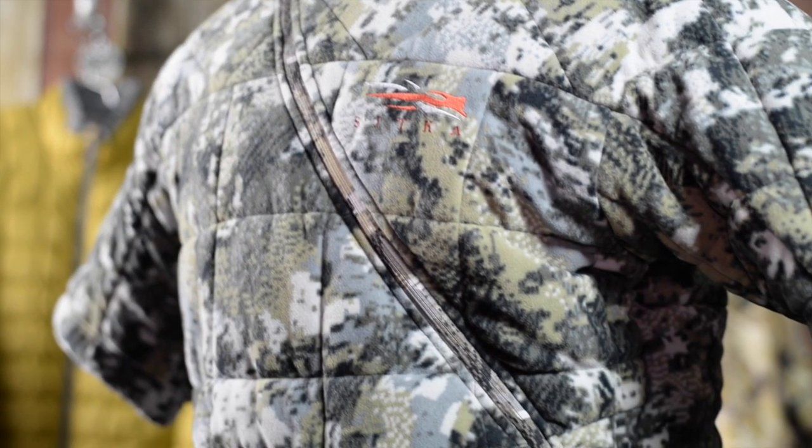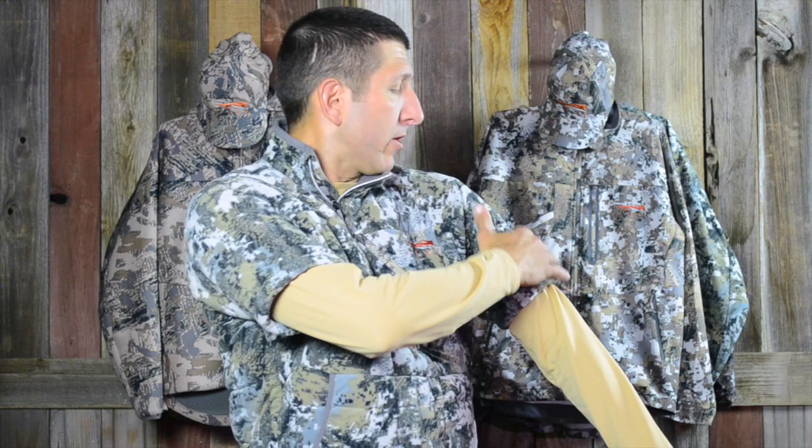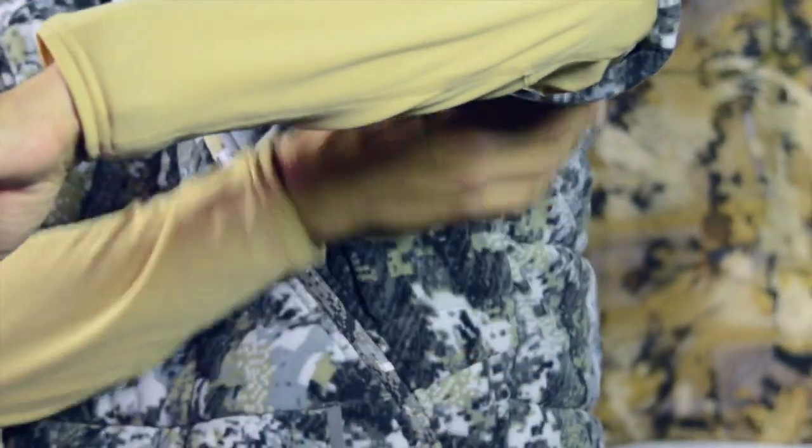The Celsius line — if you've been a Sitka fanatic for a long time — is back with two new pieces this year. The Celsius is Sitka's old line from about seven or eight years ago, and Sitka has brought it back. This is the Shacket, and it features two weights of insulation: 100 grams per meter on the upper shoulder and body, and 80 grams per meter on the underside where you want a little more movement and freedom.